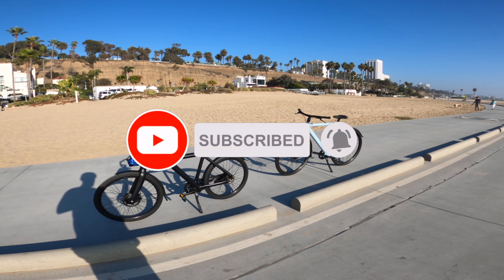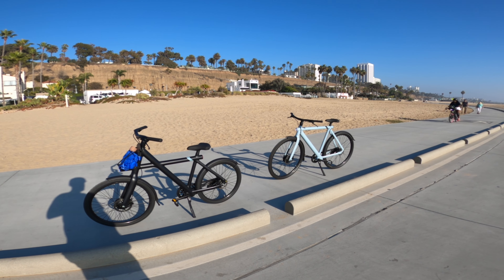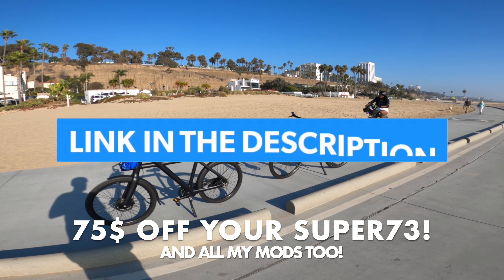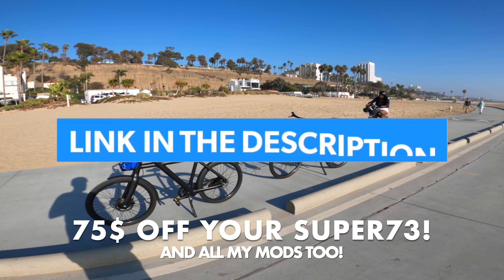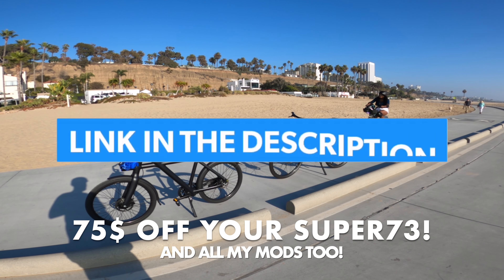That's what the X3 looks like — really minimalist design with hydraulic brakes on both. It has a little basket in the front for the X3; I don't think it comes with the S3, only the X3. Alright guys, that's the end of the video — like and subscribe! I have a referral code in the description below, and also a 75% off code for Super 73. Thanks so much for watching — see you in the next one!